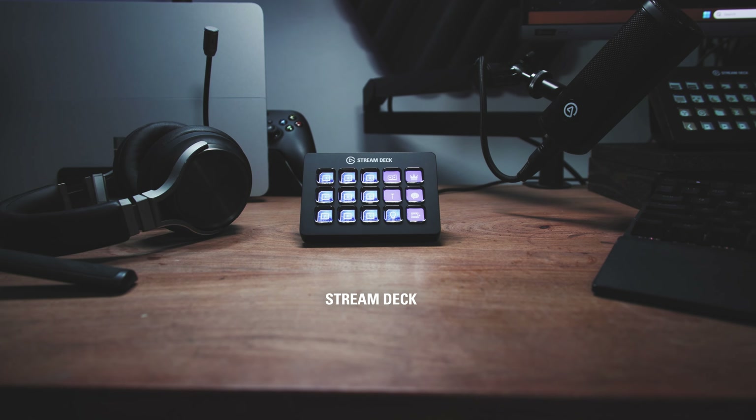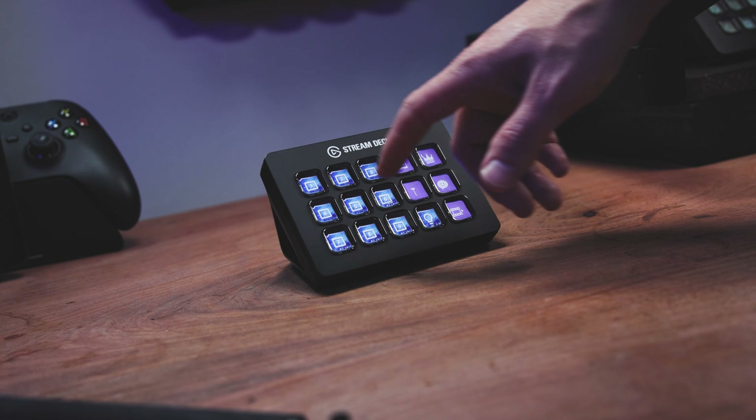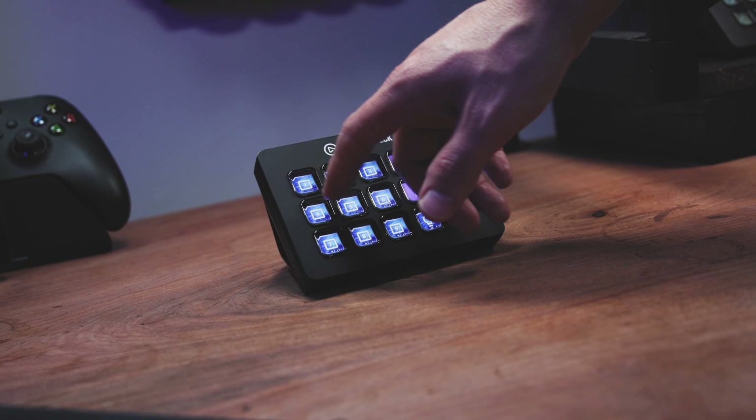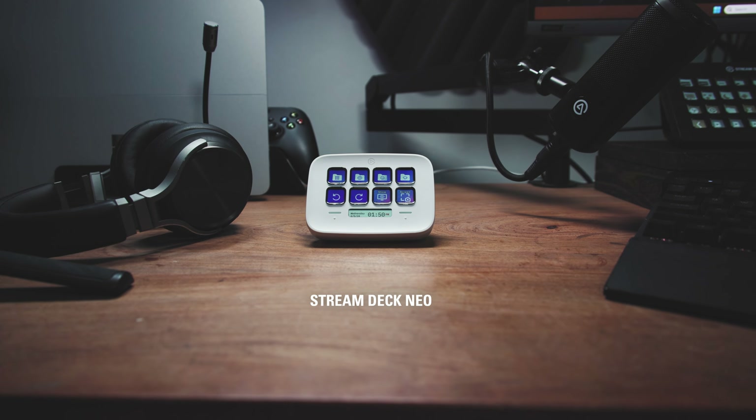Stream Deck is the original design. With 15 keys it's one of the most popular all-round Stream Decks. This is great for live streaming, productivity tasks and smart home controls.